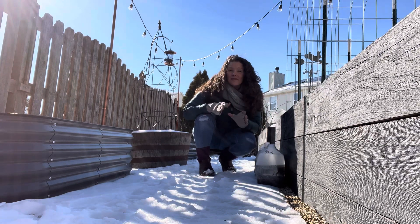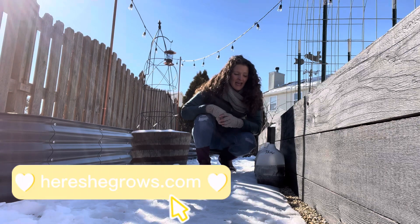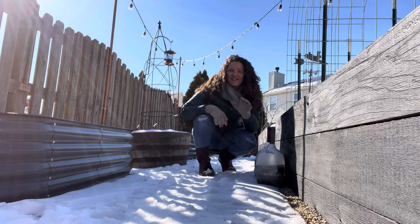If you like this video, please subscribe — I would love it. Head on over to the blog too, I write about other topics there as well. It's hereshegrows.com and I'll see you in the next one. Thanks for watching.